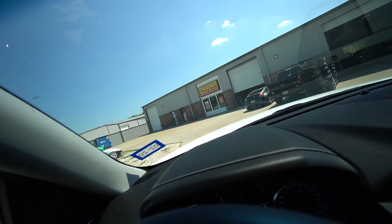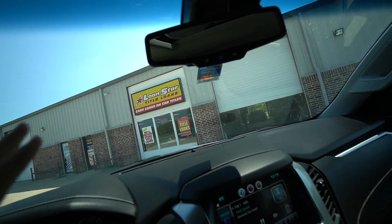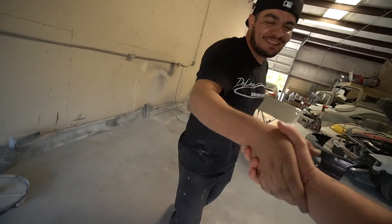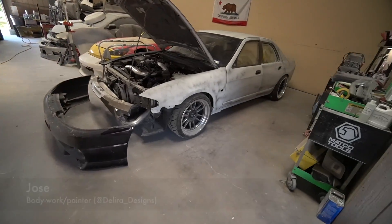We're back and I'm so stoked to see my R33. Yo! What's up, buddy? How are you? I've missed this sucker.